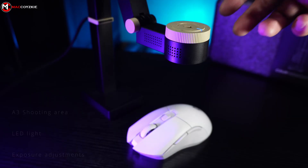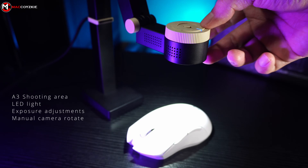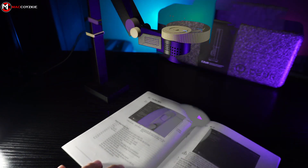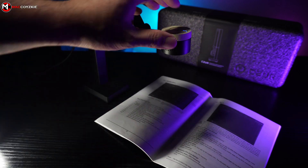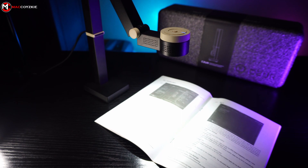This also has a large A3 shooting area, an LED light with 3 levels of brightness, exposure adjustments, and camera manual rotation. You can also use this for scanning documents or books and export them in different file formats. This webcam also has two different software, which we will check out in a bit.